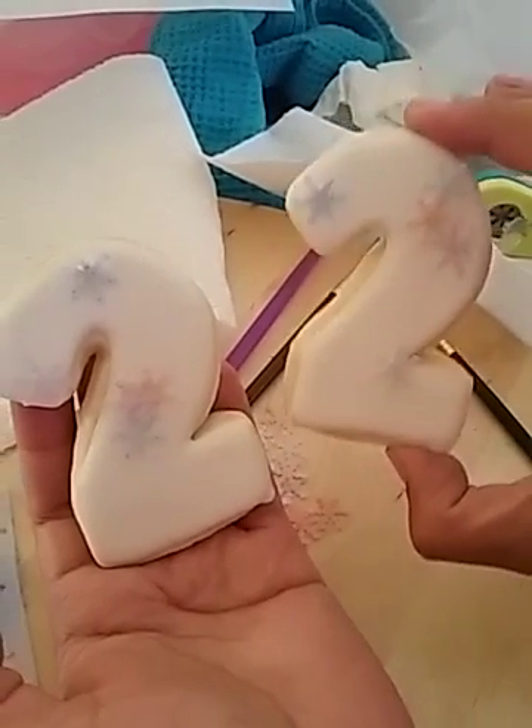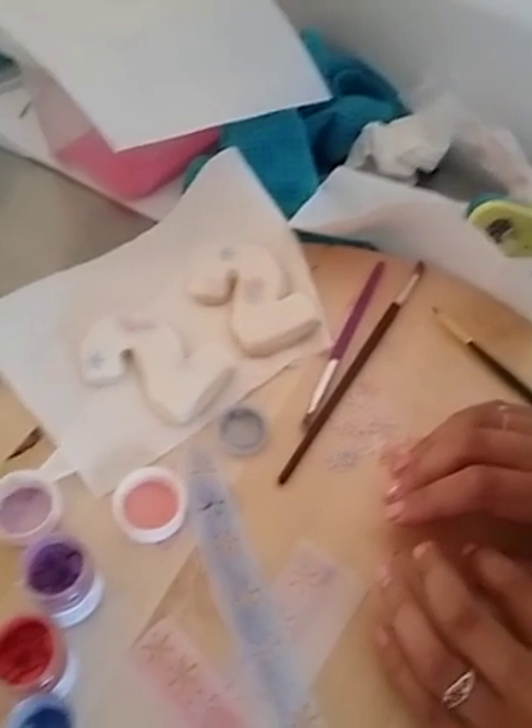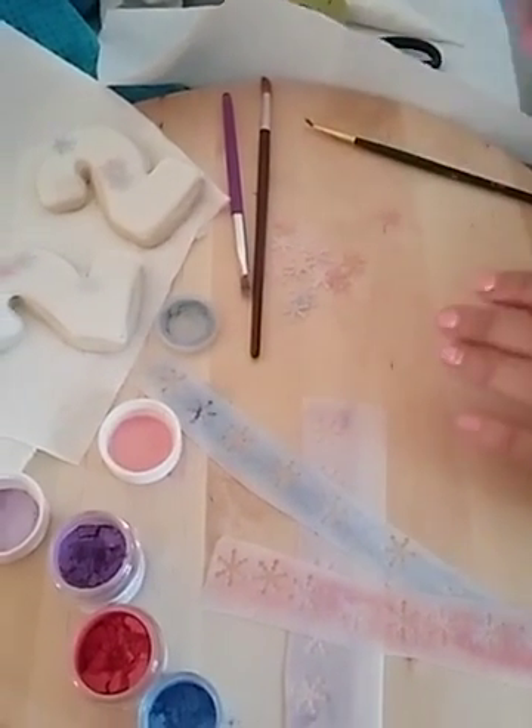I'm all about simple and fun — get it done. Thank you guys so much, I look forward to making more videos for you guys. Have a great day, and remember: www.sprinklesandstuff.com.